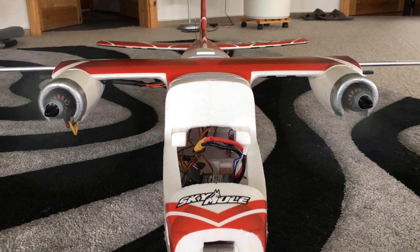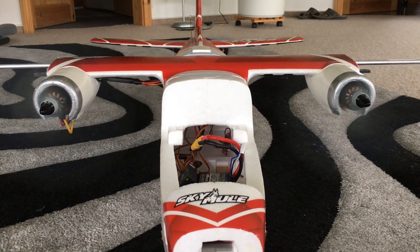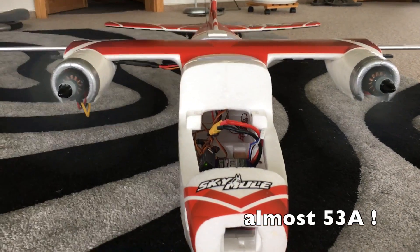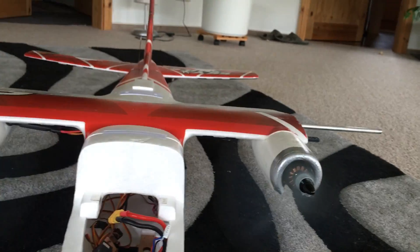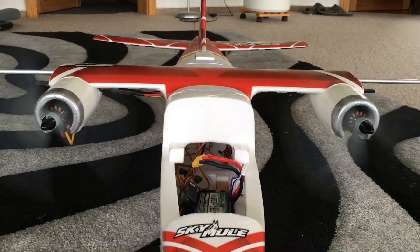Those motors run pretty smooth! They consume 52 amps at max power on three cells. I'll put a link in the description so you'll find where I got them from. I guess it's time to re-maiden the bird, don't you think?